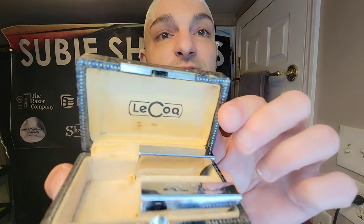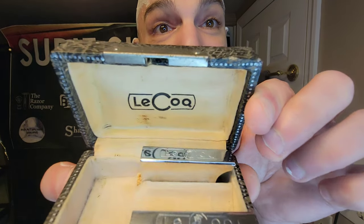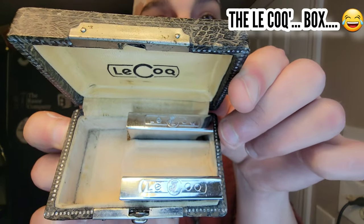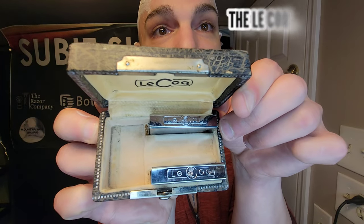We're going to talk about the Lecoq — it's a beautiful, absolutely fantastic razor. I'm going to try to avoid getting myself into any pitfalls here. This is a razor produced out of France. I did get the box — take a look here. I got the box with the matching blade holders. You can see it's printed Lecoq on the blade holders. Really beautiful.